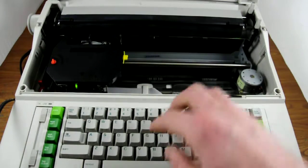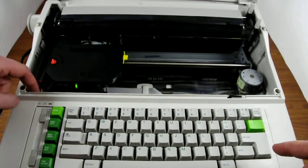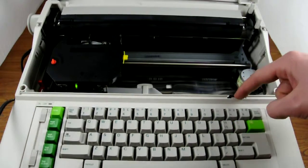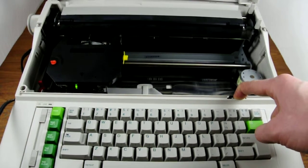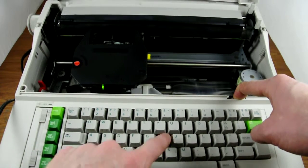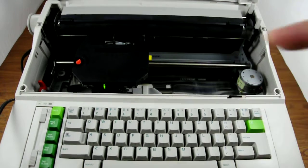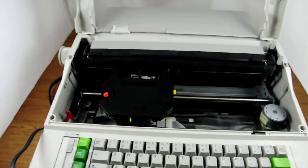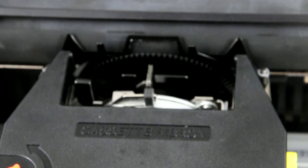The motor over here — let me demonstrate — as you can see we can type and it moved along just fine. The only issue is — sorry for the heater noise.